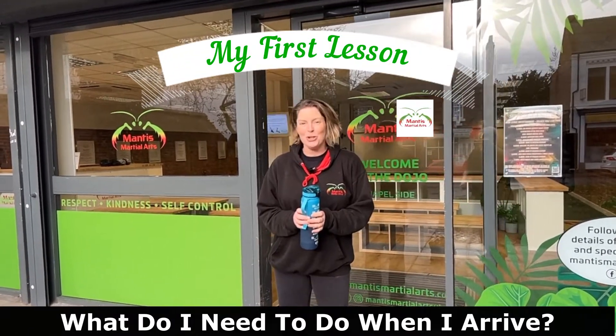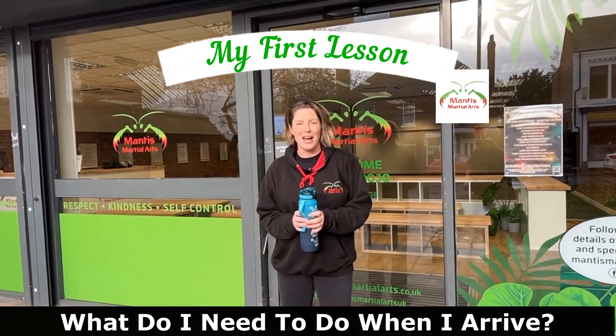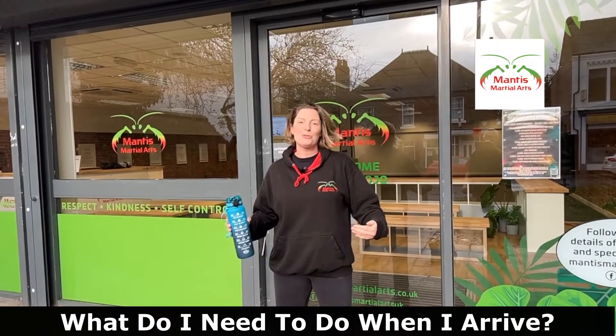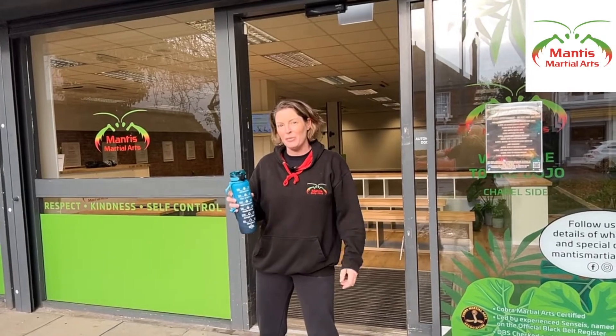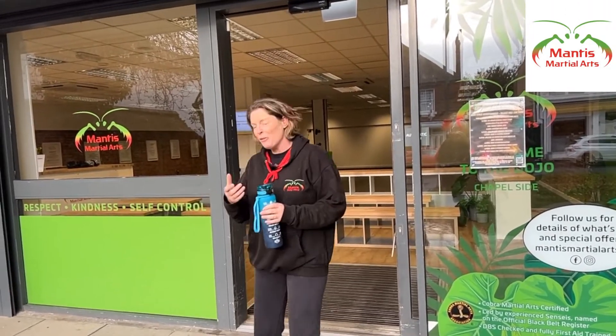If I was to come for two trial classes at Mantis, I'm just going to rock up in whatever's comfortable with a bottle of water and I'm going to go in and be greeted by one of the friendly mentors. So let's go on in.